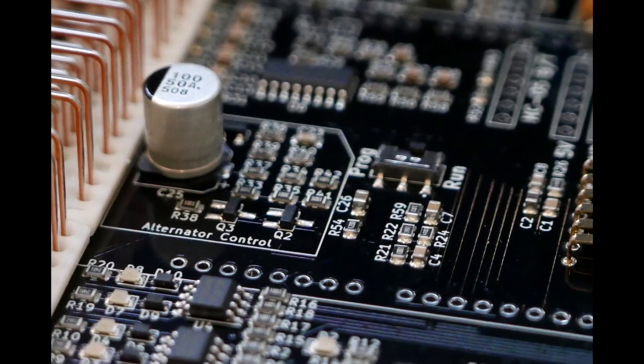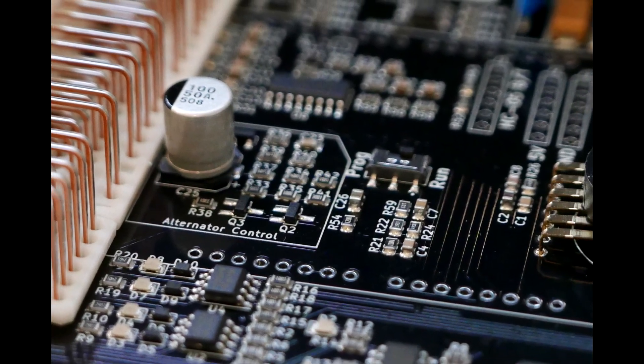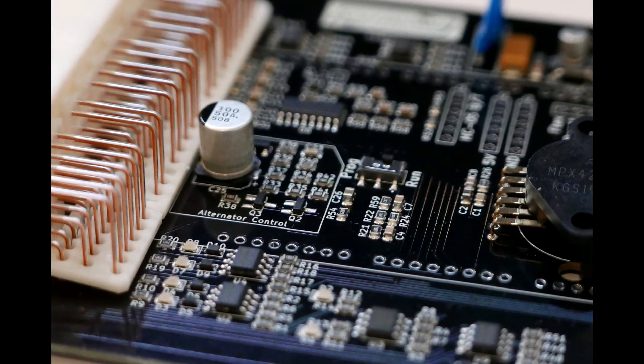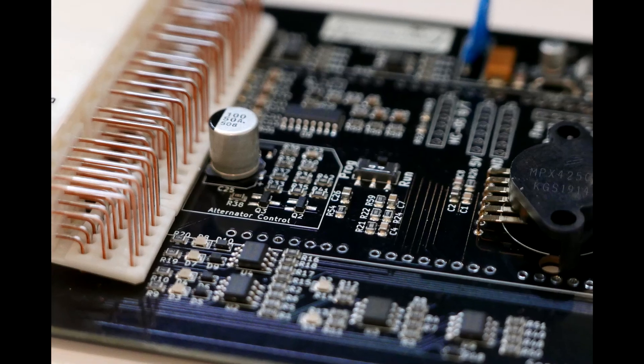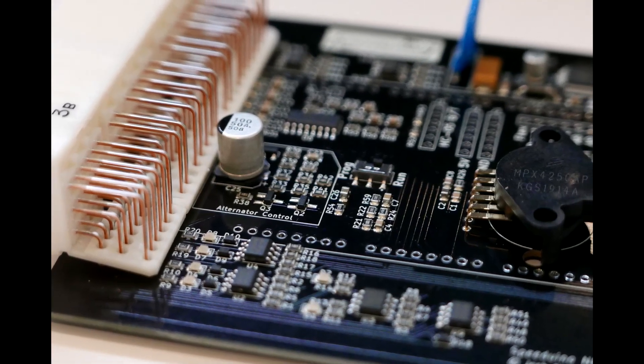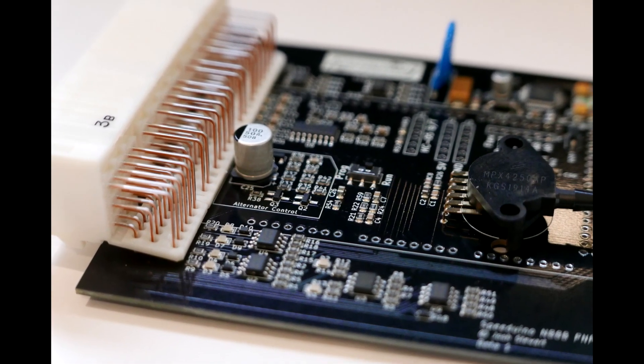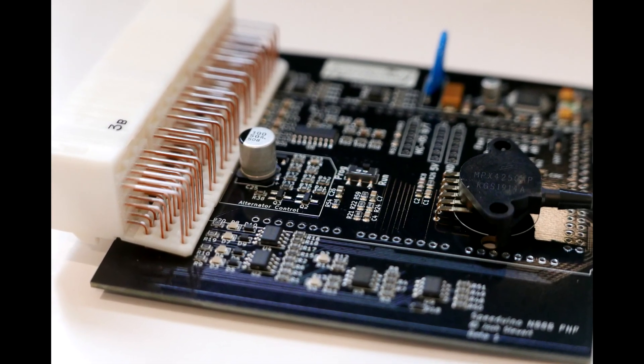And there it is — a completed surface mount ECU done with nothing but some simple tools. It's not a fast process, but hopefully this has shown you that if you can solder a through-hole style board, then surface mount is not a huge or difficult step. I hope you've all enjoyed this video, and if you've got any questions about the process, don't hesitate to drop a comment. Thanks, guys.